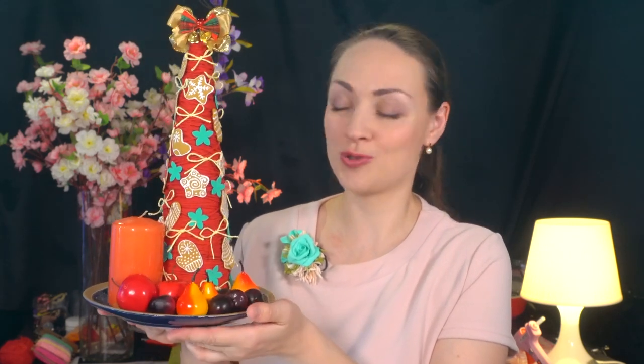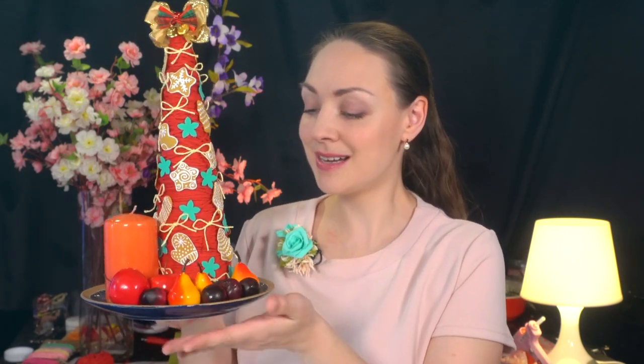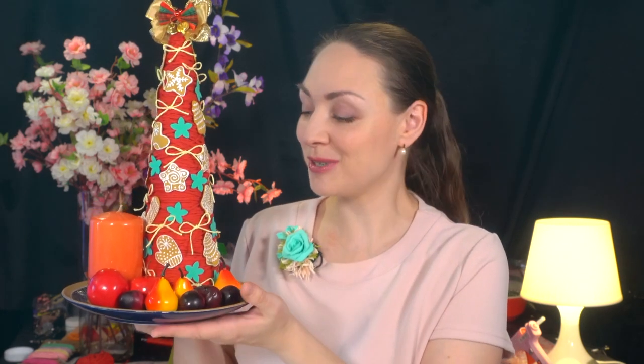Наша ёлочка очень тёплая и уютная, потому что она шерстяная — мы обмотали заготовку шерстяными ниточками, либо любым шпагатом или шнуром красного цвета, или того цвета, какого захотите. Ёлочка не очень большого размера, и я на двухсторонний скотч прикрепила её к тарелочке. Тарелочку можно декорировать свечами, настоящими фруктами, конфетами, теми же настоящими пряниками. Она послужит прекрасным украшением новогоднего и рождественского стола и создаст ощущение уютного, тёплого рождественского вечера.